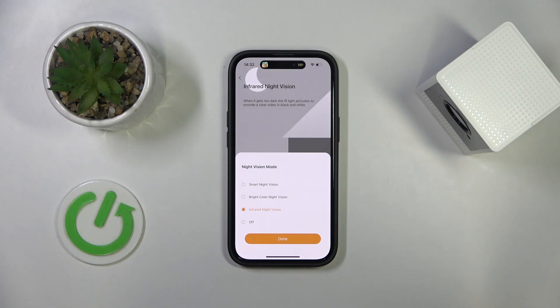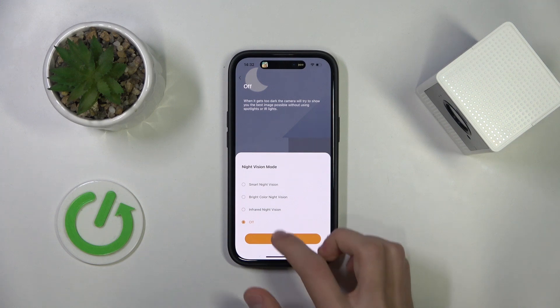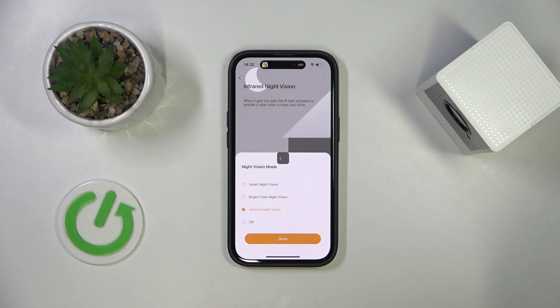Infrared night vision uses infrared lights and the video will be in black and white. Or you can turn it off fully. Select any of these options and then click done when you're finished. Thank you for watching — make sure to like and subscribe.